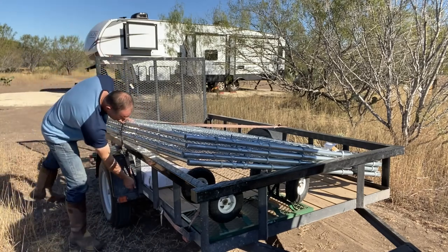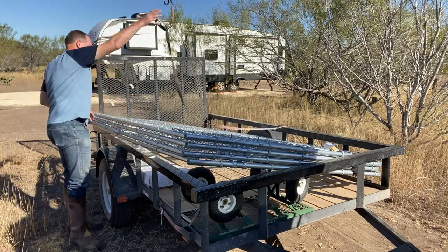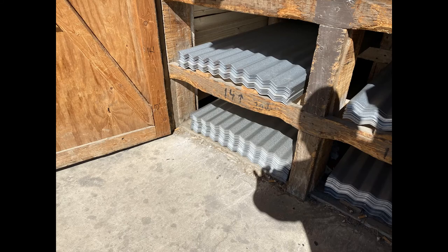In today's video I'll be putting together a metal shed that I can use as a workshop to keep me out of the sun and rain. I'm using a 10 by 10 dog kennel and a canopy frame as the bones of the shed, and then I'll install some corrugated metal panels to the sides and the roof. The total cost of the metal shed is $700.